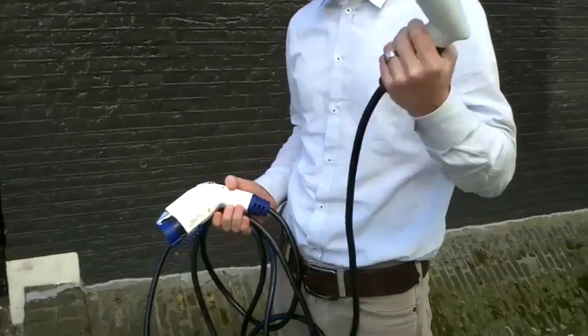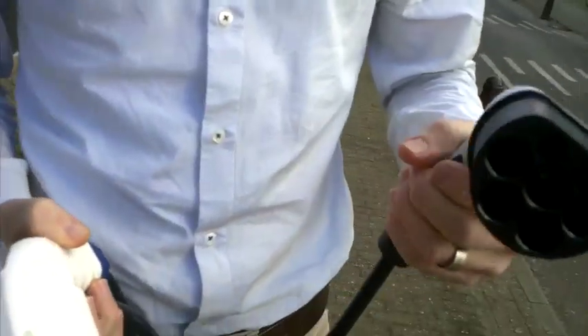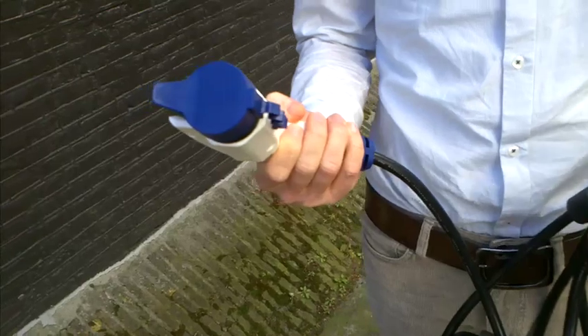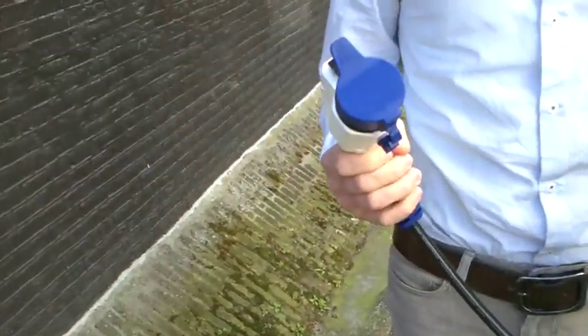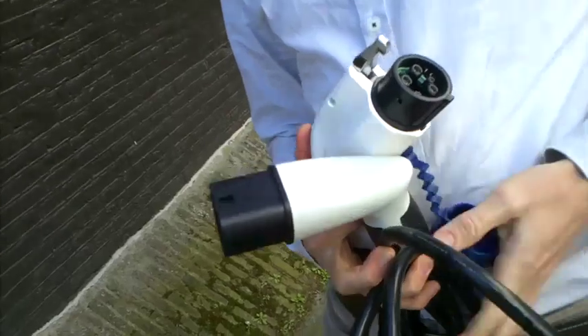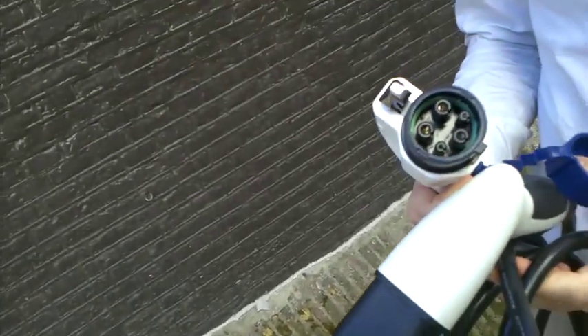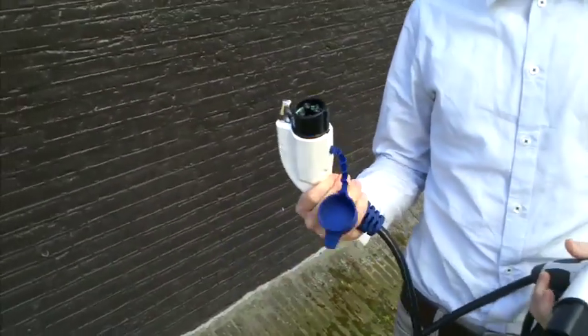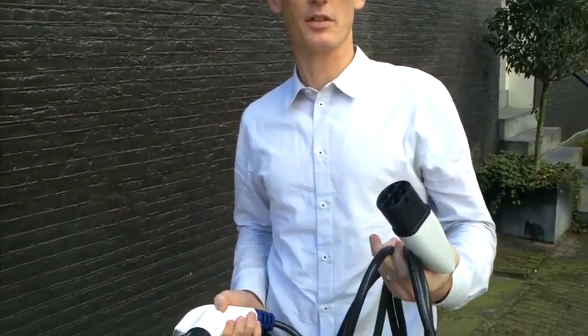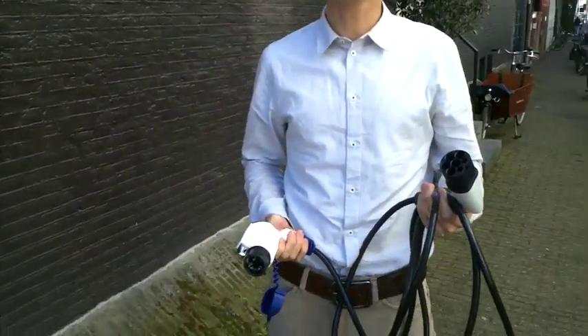This is the first one with, on one side, a Type 2 connector. This is the Type 2 connector. On the other side you have the Type 1 connector. So this one fits the Nissan LEAF and the Mitsubishi iMiEV, and this one fits the charging infrastructure currently placed in Holland — that's the new standard for Dutch chargers.